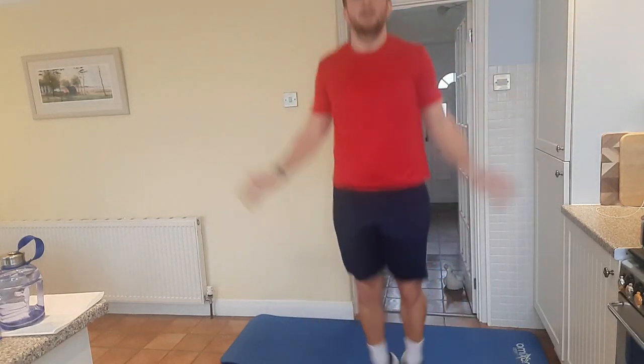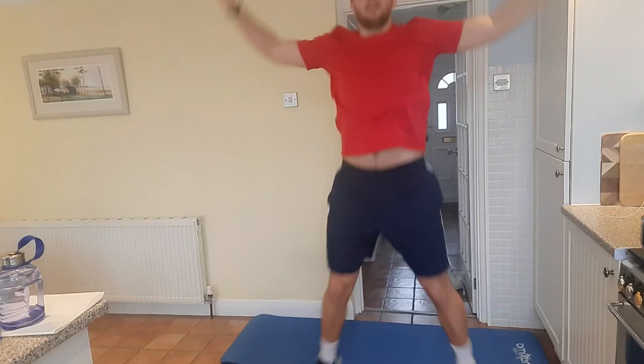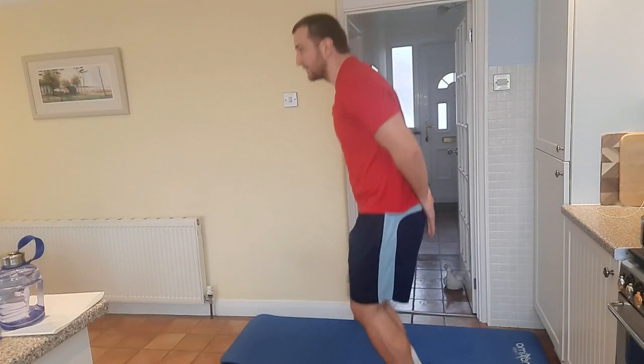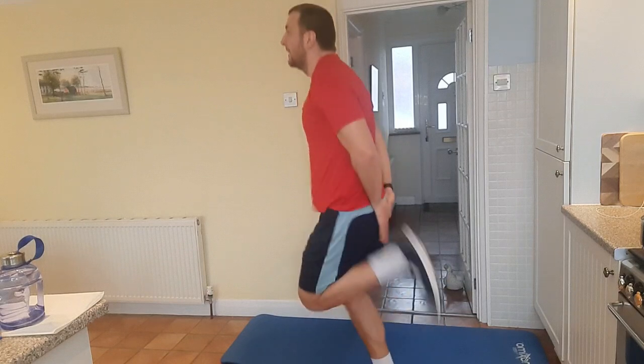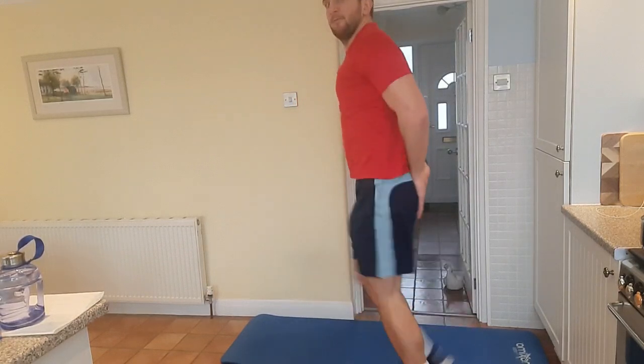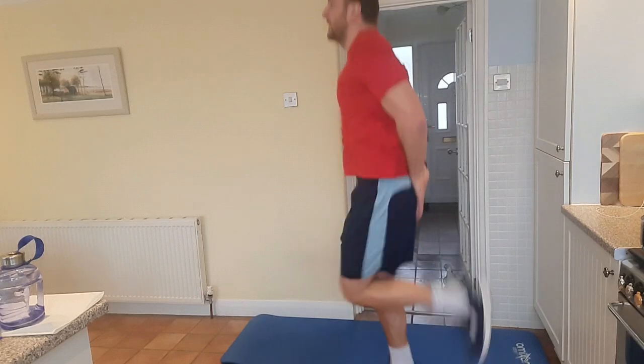And we're jumping into jacks in 3, 2, 1 — 1, 2, 3, 4, 5, 6, 7, 8, 9, 10. And now we're back into heel flicks. Hands at the bottom of your back, doing that for 10 seconds: 1, 2, 3, 4, 5, 6, 7, 8, 9, 10.